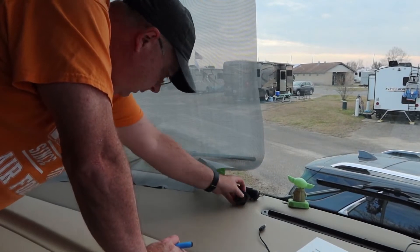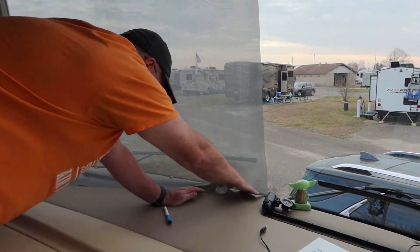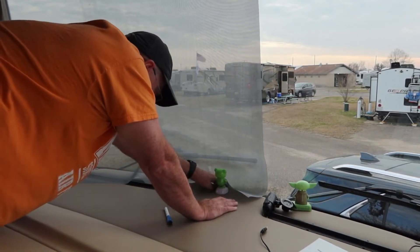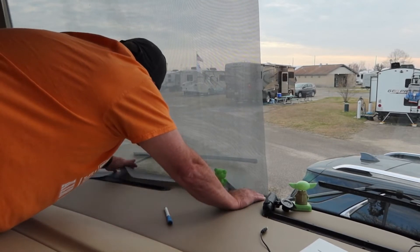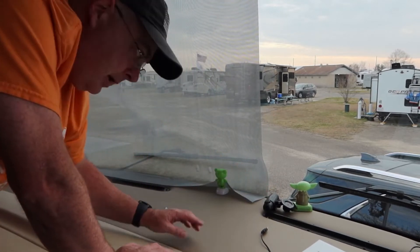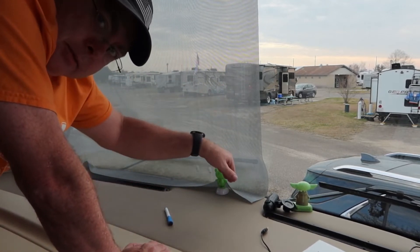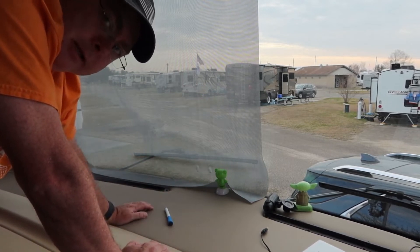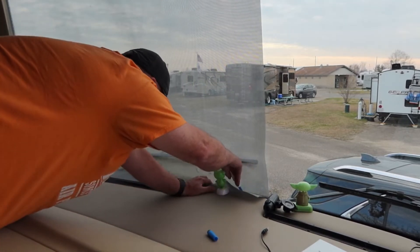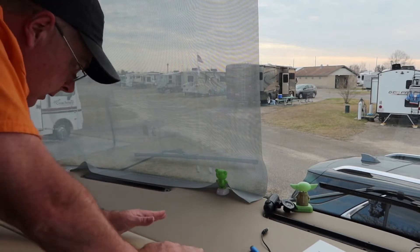First thing I've got to do is get Froggy out of the way — Froggy doesn't want to move so Froggy's staying, but I'll move the dash cam and we'll just push this down. I'm going to cut this a little long intentionally, then push it into the groove here and draw a line so I know exactly where to cut. The dash goes down about half an inch, so even if I cut it a little bit too long it'll still be able to get tucked in there. I just need to make sure I leave room for the suction cups to be above the dash.